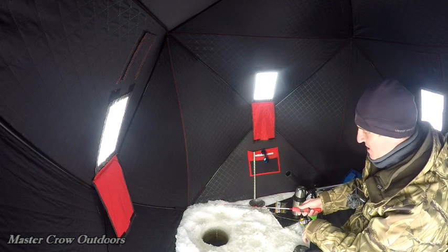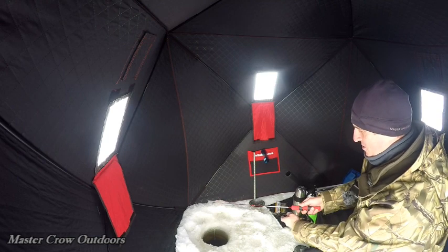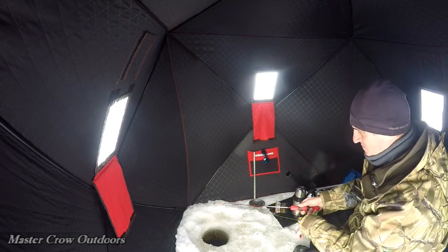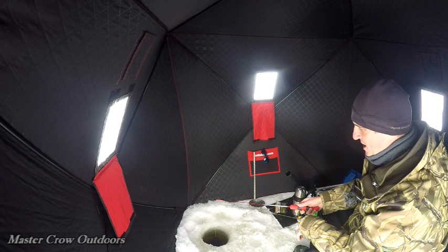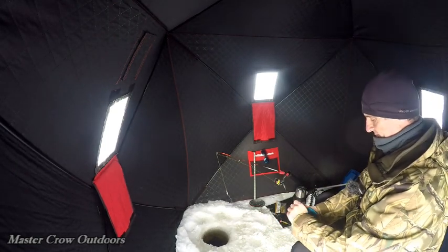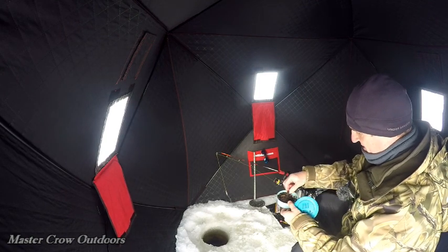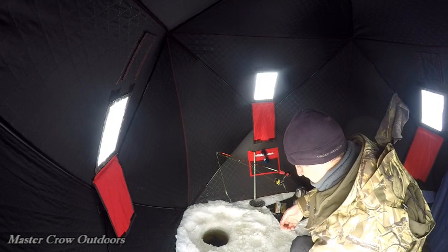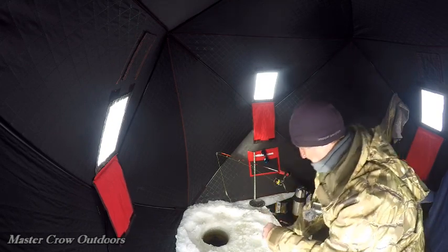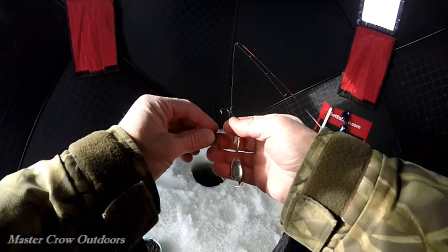Oh, just had our first bite — always happens when you break out something to eat, get distracted. We had a little tap — will he come back? Felt like the tap of a perch. Time to break out the worms, don't want one that big. Let's use the back half first.